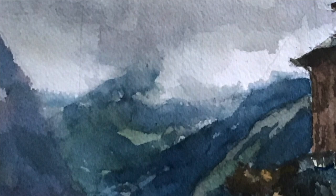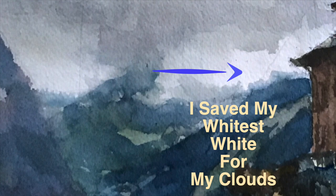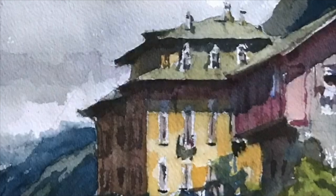Every painting, we must judge the extremes. I save my lightest light for the clouds — that's actually the white of the paper — and it's in a very nice area against the very dark, hard-edged architecture.